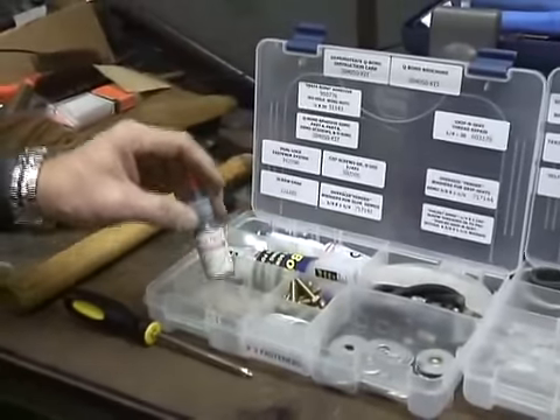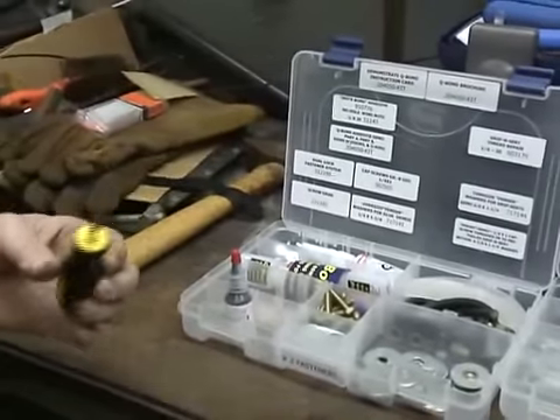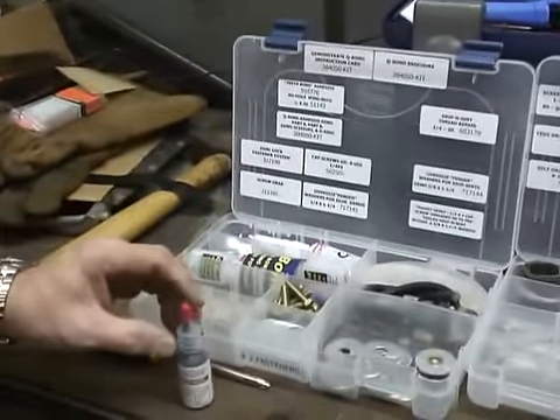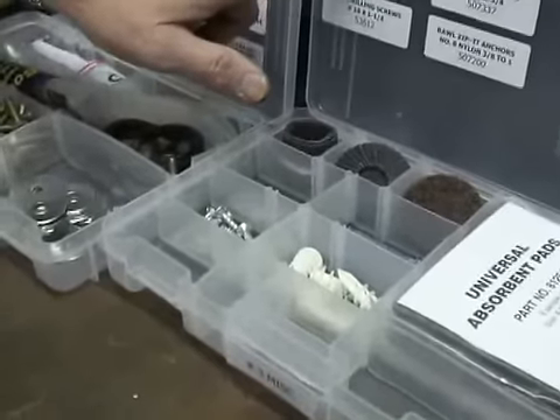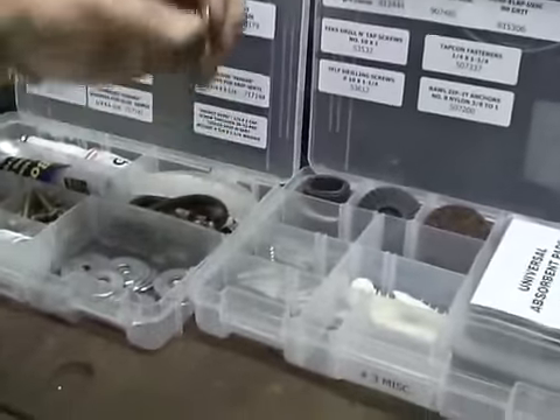It is in the number two fastener drawer front. Ask your customer to loan you a Phillips head screwdriver, then pull out your Screw Grab, go to drawer number three, and pull out a tech drill and tap screw, which is a self-drilling screw.